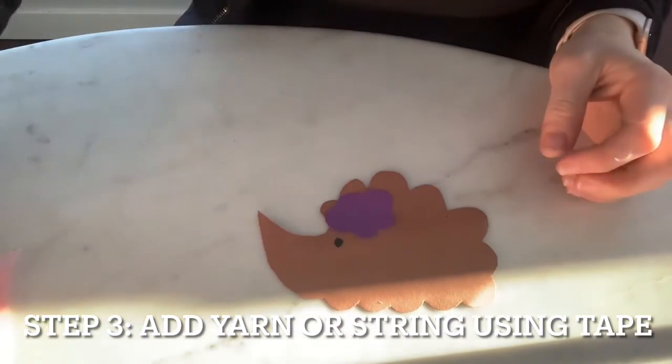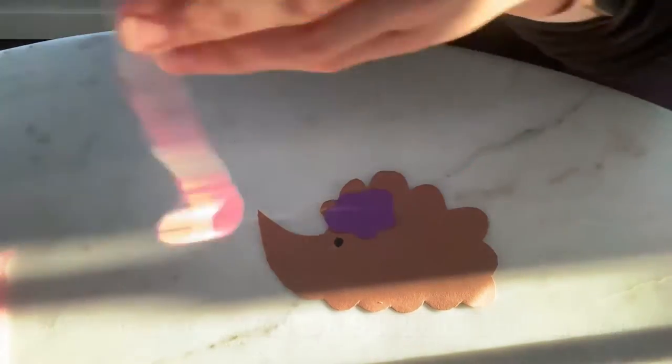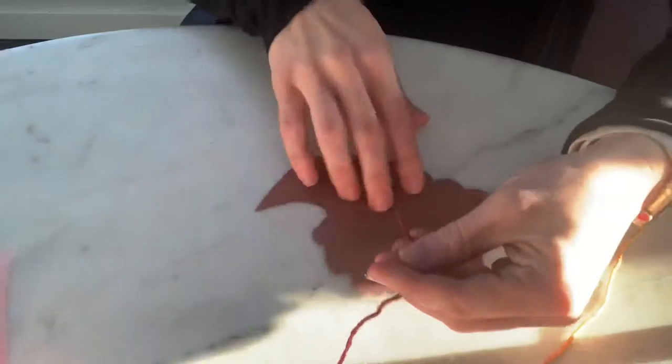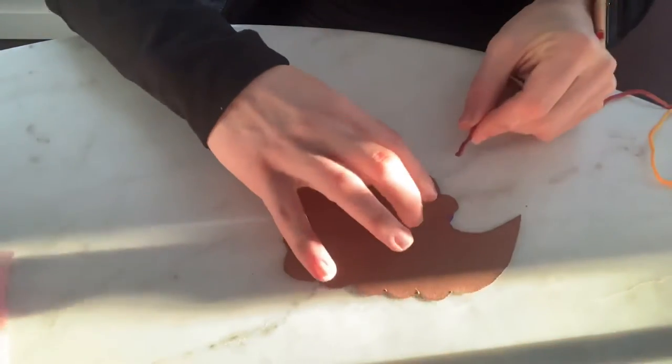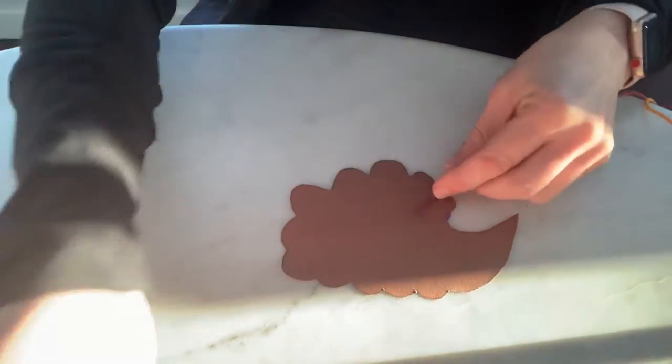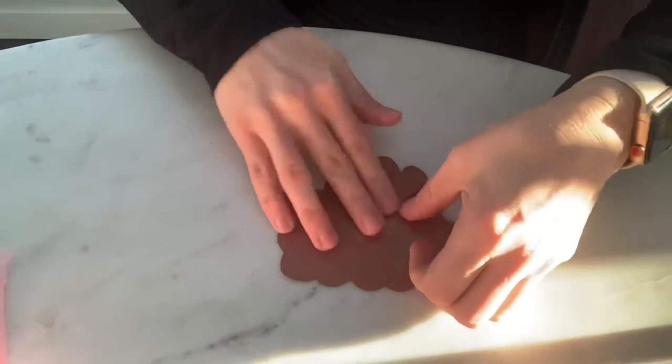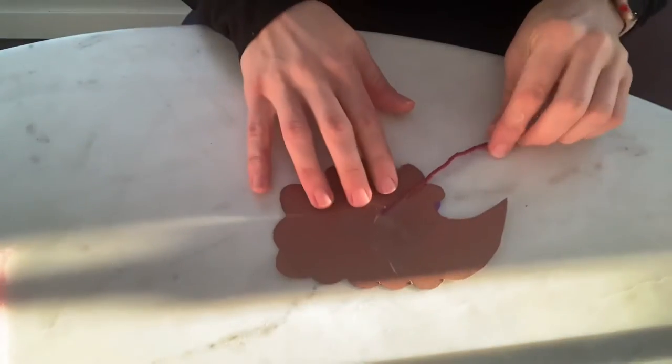And then we are going to take step three — this piece of string. We're going to flip our porcupine over and we are going to start at the top, right at the top, and we're going to put our string here. Using a piece of tape, we're going to tape down that string right there. Make sure the string is sized.